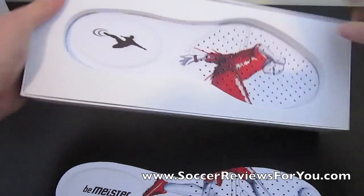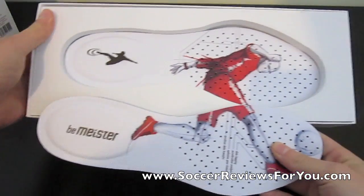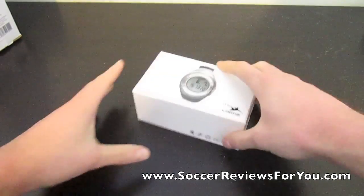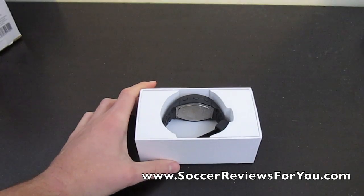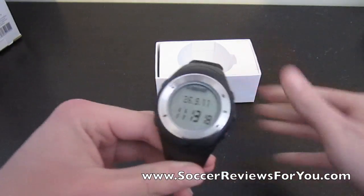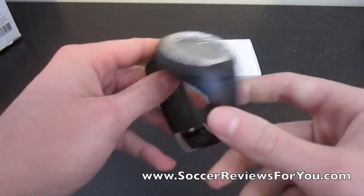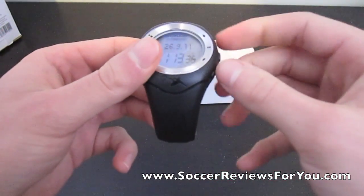Let me grab the other one out. There it is — just a picture of a soccer player on it, you get the general idea. This is the watch — this is the brain of the system. You need the watch to do anything; everything connects to the watch and then you plug in the watch after. The watch is predominantly a rubbery plastic. It's got the Beemeister logo on it. It's good quality, not a super fancy watch — not something you're going to want to wear around town. You've got five buttons: reset, pause, and then you can switch through your modes and an okay button.